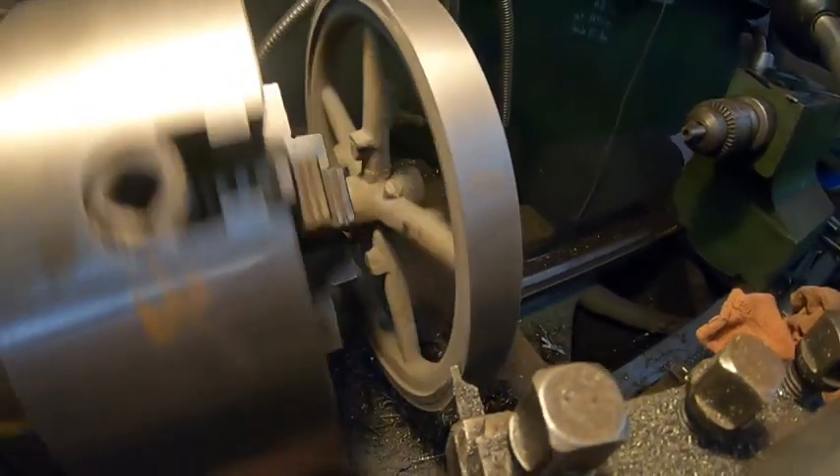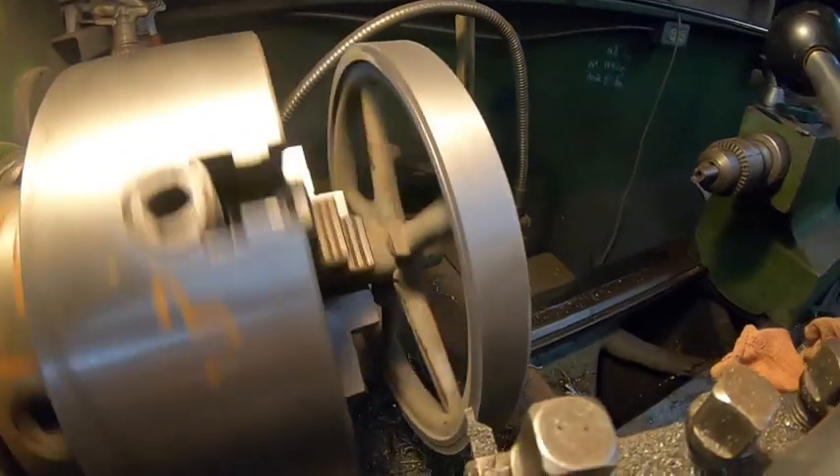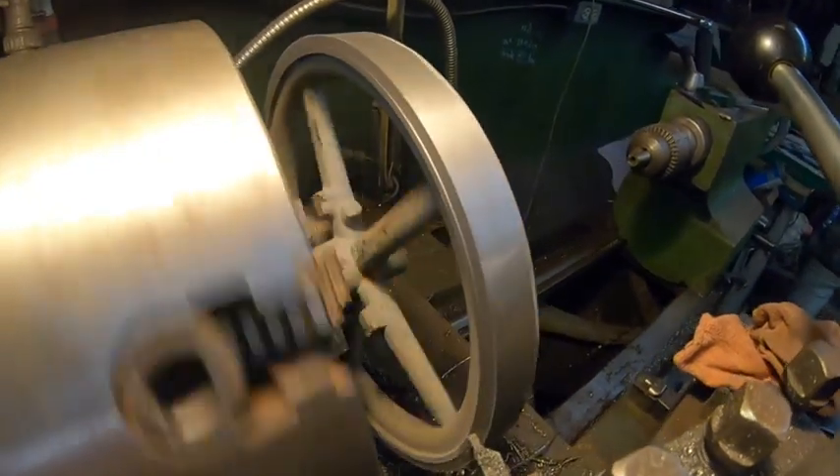You can see how much the pattern moved when it was forward — it was just a little off. But I've seen worse stuff than that, so it's not too bad.